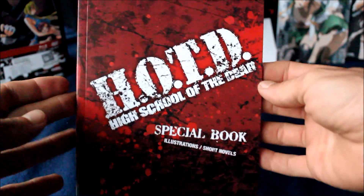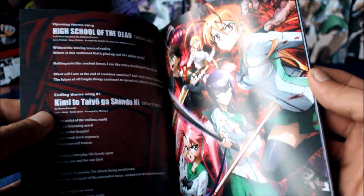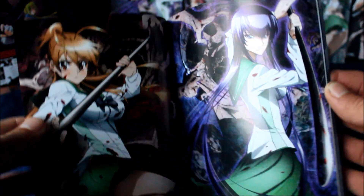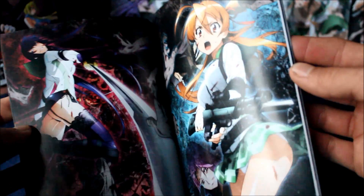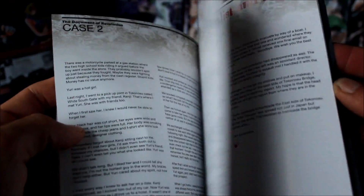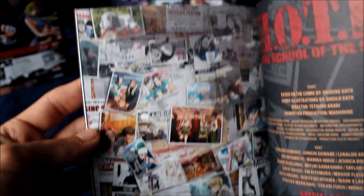It says 'illustrations and short novels' on the cover. Here's the back. Let's see what's inside. This actually kind of looks like what was on some of the postcards — a few of the illustrations are the same as on the cards, so that's cool: it gives you individual cards but also puts them in the notebook. Then there are some other pictures in here as well — just a few other ones, some going all out. It's got some short novels, a full page picture, and that classic one that always played in the rolling credits. Very cool.